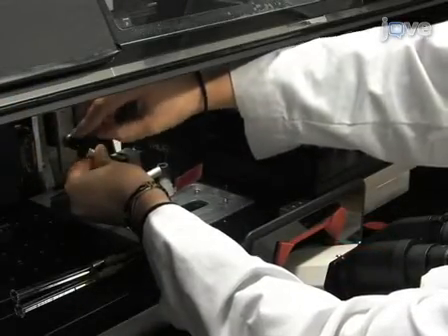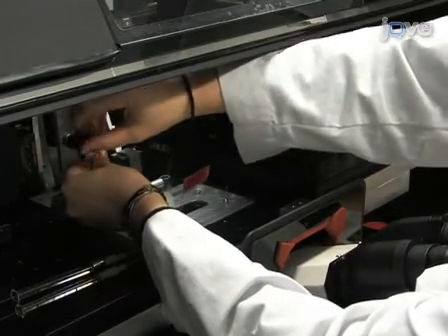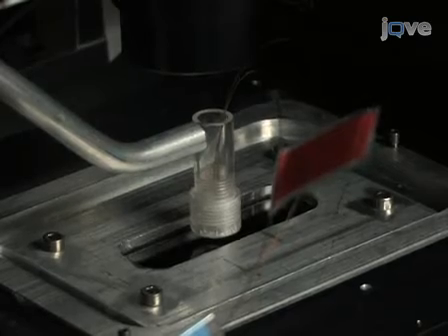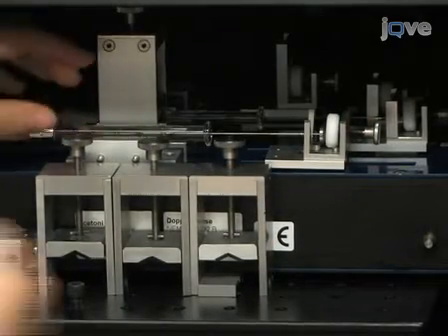To begin setting up the MFP, the probe head is clamped into the probe holder and mounted on the probe station on top of an inverted microscope. The syringes are then placed into high-precision syringe pumps.